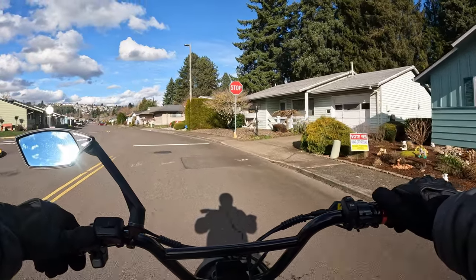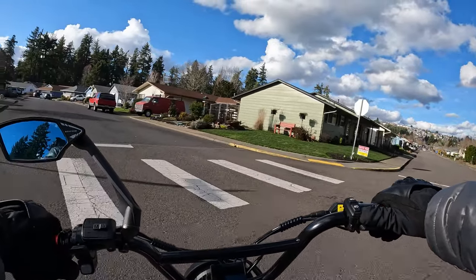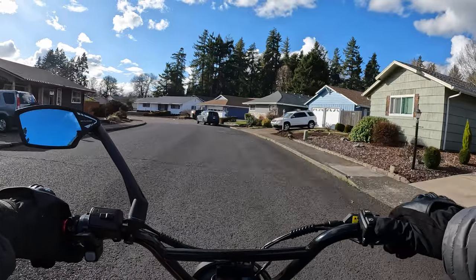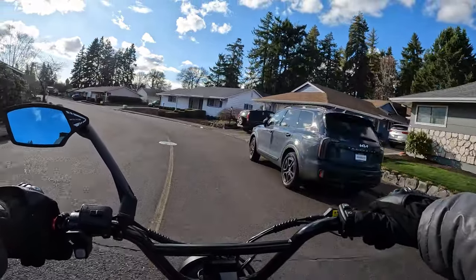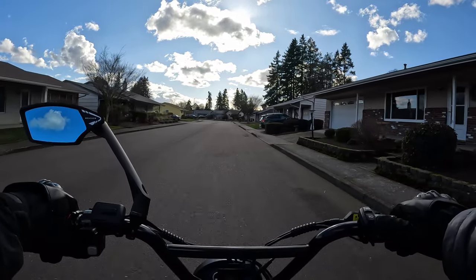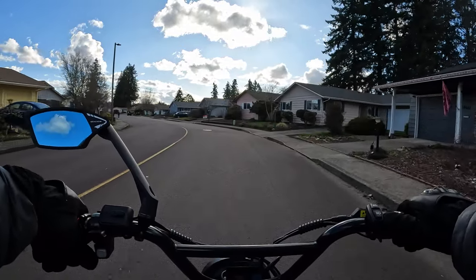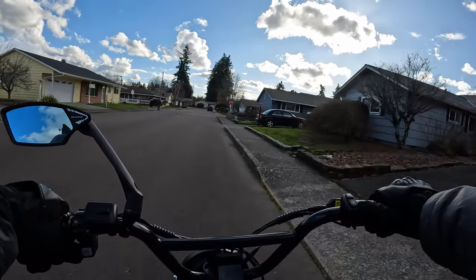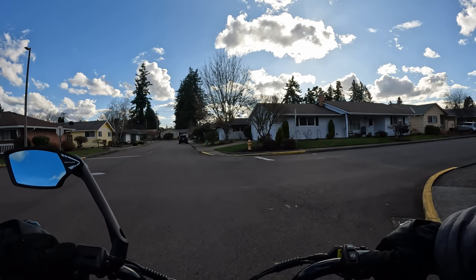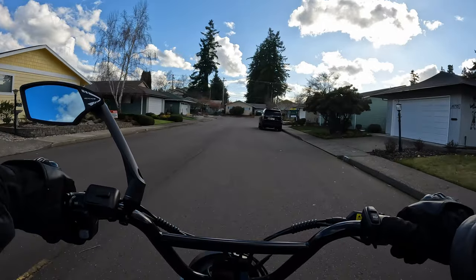The other thing that bike has that I'm going to enjoy is a full twist throttle. This one has a thumb throttle — I got used to it and I don't mind it at all — but I do like the idea of a full twist throttle like a motorcycle. Also, the bike is going to have full lights. I believe it's the same headlight as this bike, and the headlight on this bike you're not going to get any better. Then it'll also have tail lights, a brake light, and turn signals.